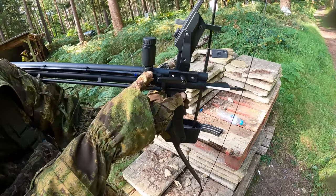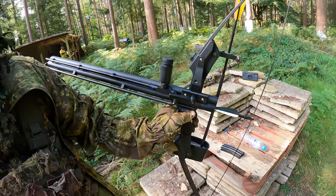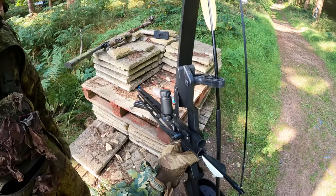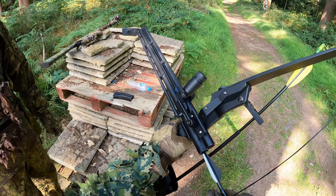There is an adjustable hop — just the wheel here, and the arm goes down there. It's got a normal 509 Madbull tight bore barrel in there with a G&G green bucking.